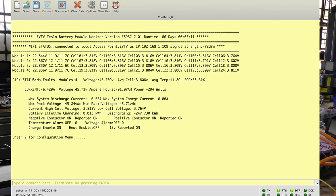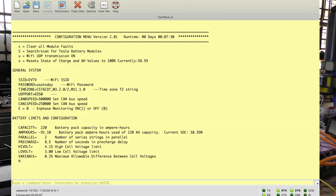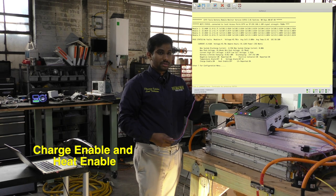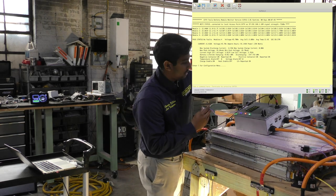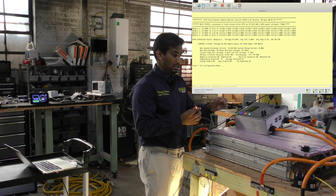You can see right now charge enable is on and heat enable is off, because our voltage is at 45 volts — about 3.8 volts per cell average. If I go to the configuration screen by hitting the arrow or a question mark, you can see charge resume is set to 3.9. Since we are below 3.9 volts, charge enable is on. I'll explain what the different charge enable and heat enable functions can do.